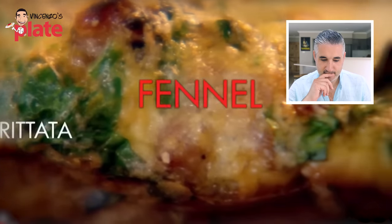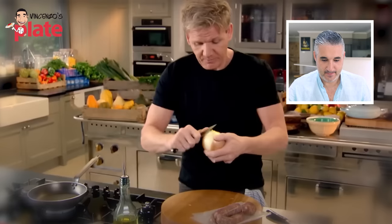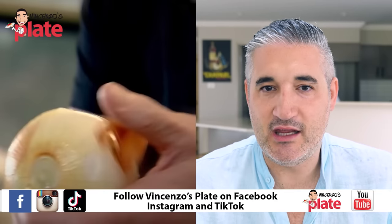Fennel sausage frittata. Let's see how you make it. Sounds really good. The exciting thing about frittata is the fact there's no set recipe - basically eggs, whatever else you have left. You can do frittata, it's like an Italian omelette that you can use any ingredients that you want. No rules, it's eggs with any leftovers if you want to use leftovers.